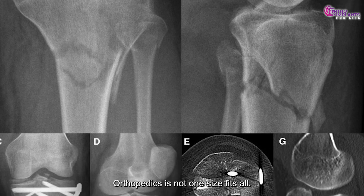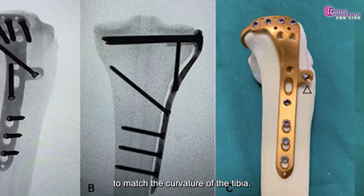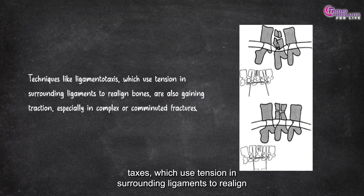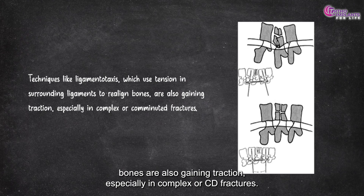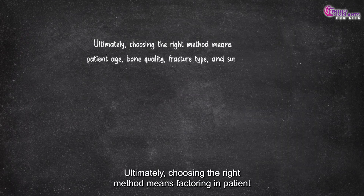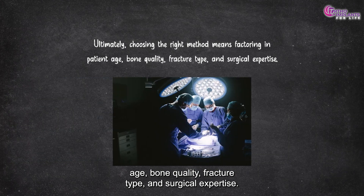Orthopedics is not one-size-fits-all. Surgeons today have access to pre-contoured anatomical plates designed to match the curvature of the tibia. Some systems even allow 3D surgical planning. Techniques like ligamentotaxis — which use tension in surrounding ligaments to realign bones — are also gaining traction, especially in complex or comminuted fractures. Ultimately, choosing the right method means factoring in patient age, bone quality, fracture type, and surgical expertise.